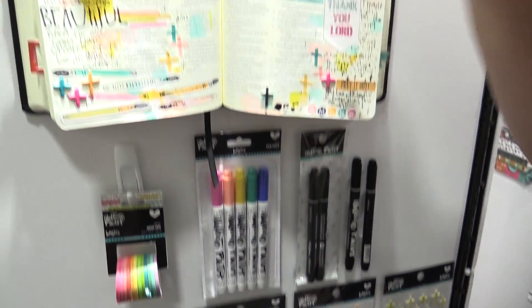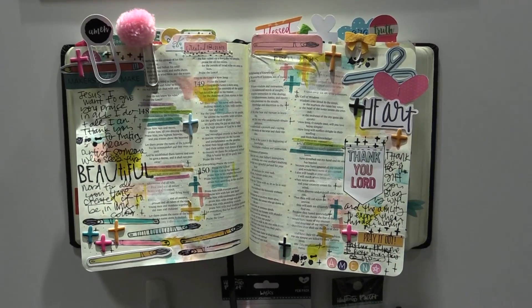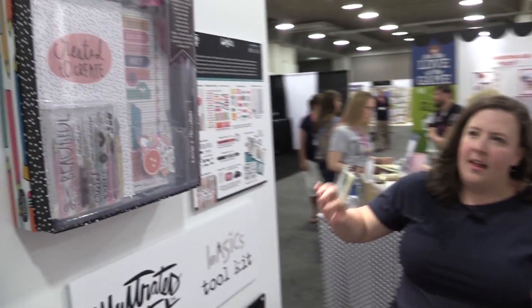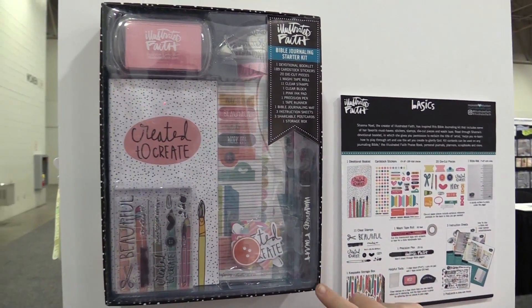You can check out the highlighter tape up here, and you might spy our next product. I wanted to show you that right over here — come on over. This is one of the most requested items: our new Created to Create Kit.